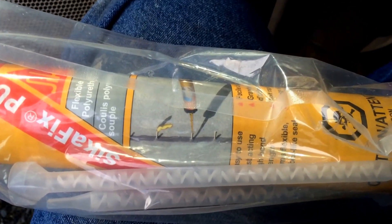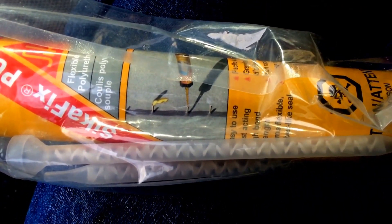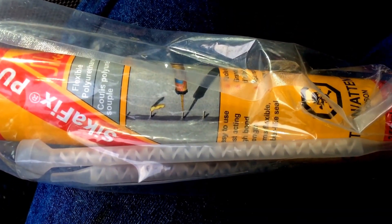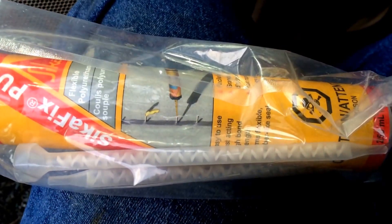This is Secafix PU — it injects into the cracks and totally seals them. We've had a good experience with this and will definitely use it again.